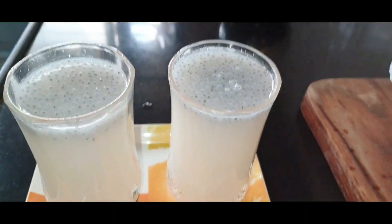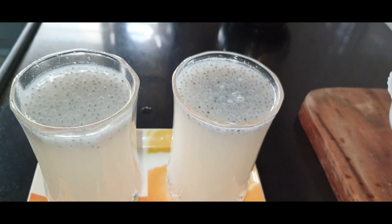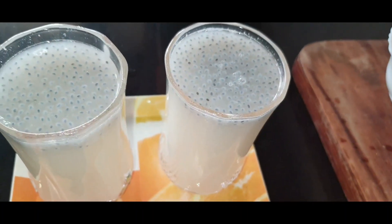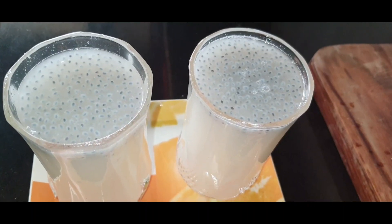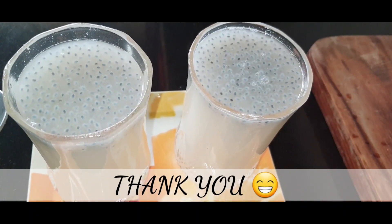Please comment about the juice. I will taste the juice — it is a body cooler and good for the skin. I will taste it daily. Thank you.